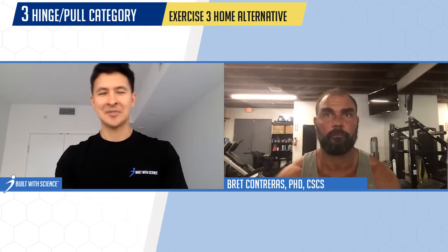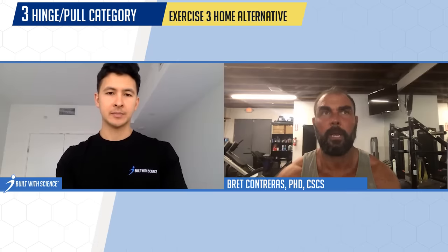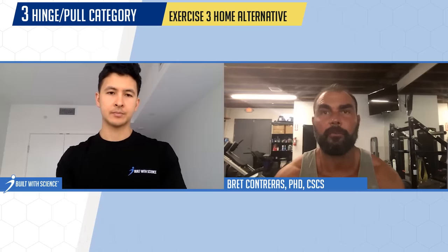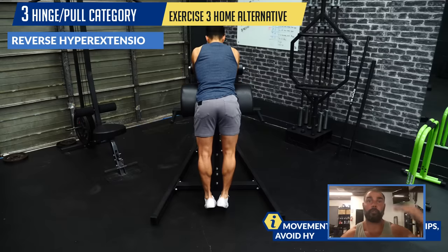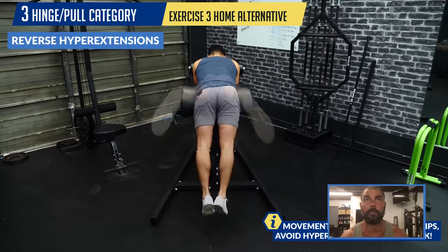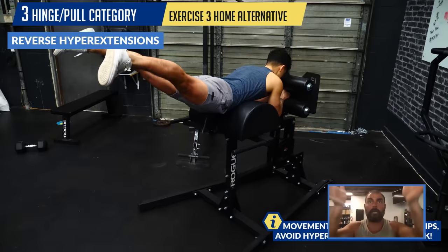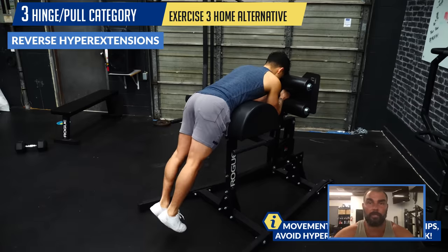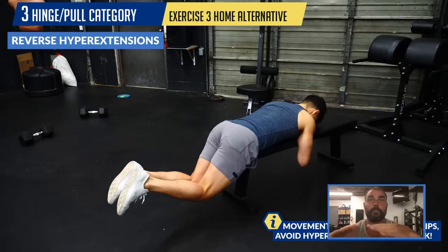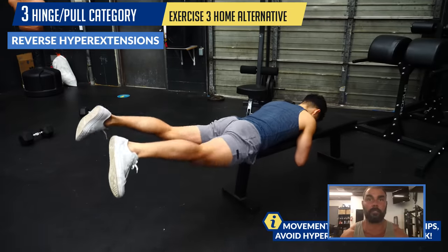For home alternatives to the 45-degree hyper, Brett recommends reverse hyperextensions done on a bench or countertop. If you have a very tall surface you can do them with straight legs. He likes the spread-eagle method — starting narrow at the bottom and finishing wide at the top. If you only have a low bench like a bench press bench, you can bend the legs at the bottom and kick them out at the top.